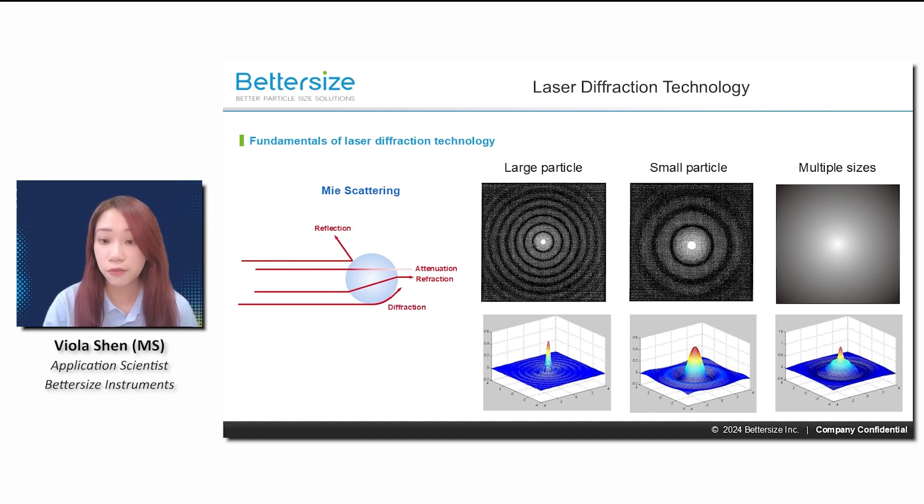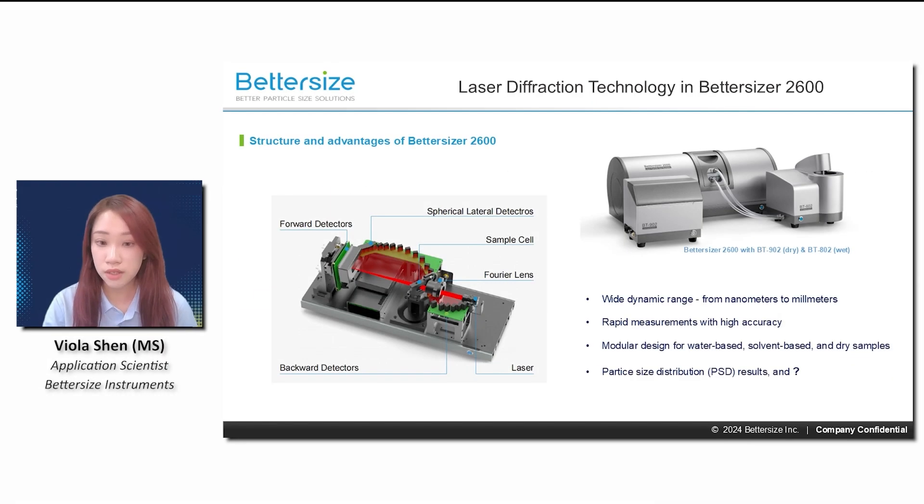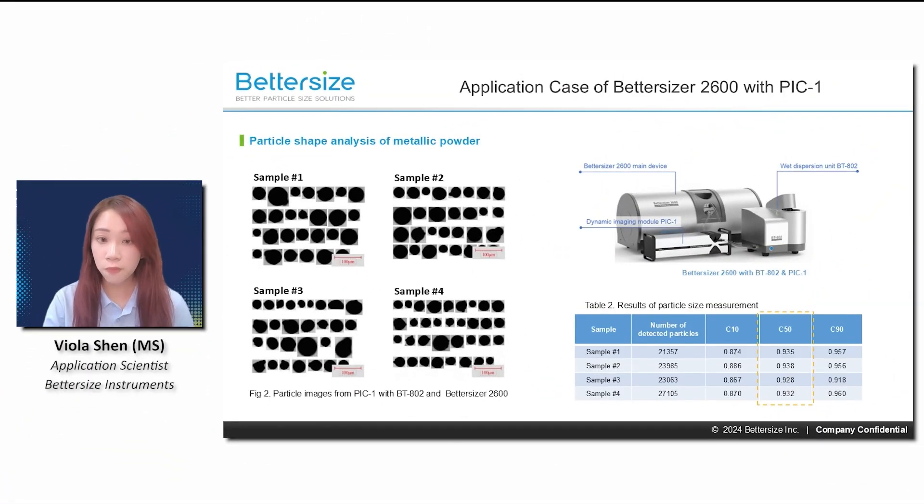This makes laser diffraction an essential tool across diverse applications. The Better Sizer 2600 includes our patented optics, wide measurement range, rapid testing with high accuracy, and modular design suitable for water-based, solvent-based, and even dry samples.